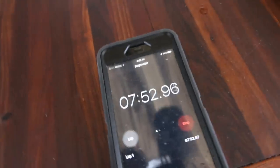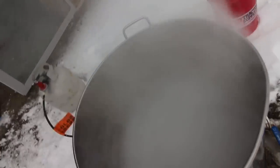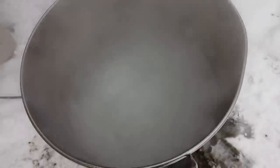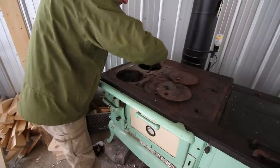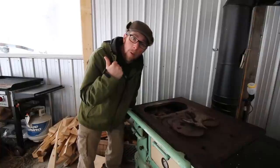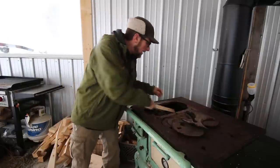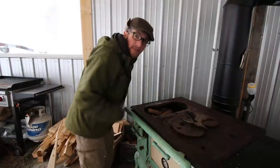It's at a rolling boil in 7 minutes 50 seconds. That is just crazy how fast that thing will bring it to a boil. This is what I call modern homestead — we've got an antique wood cook stove and a propane double jet burner out there boiling maple syrup. I could do it on a wood fire and I'd be spending all day doing that.